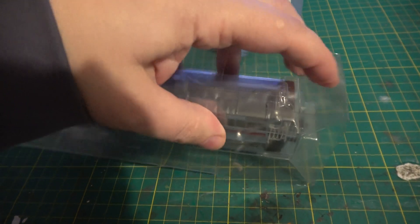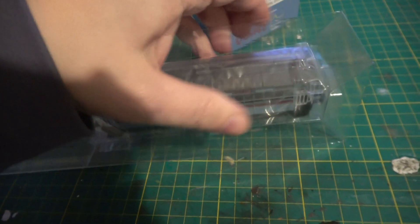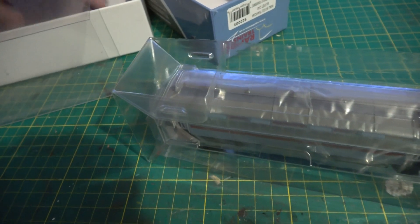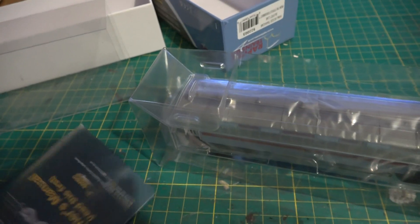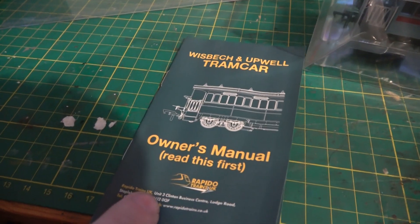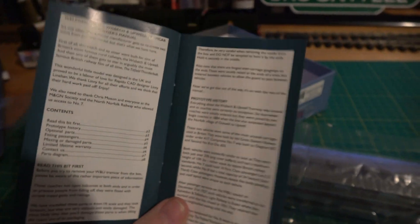It's quite a bit smaller than maybe I imagined it might have been, although I was looking at that photo so it's not surprising really. We have got an instruction booklet there — or an owner's manual. It says 'read this first.' I'll put it to one side; it can't be that complicated. We'll have a look at it later.